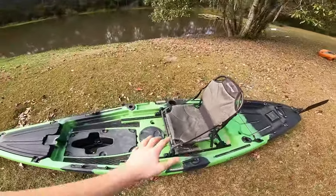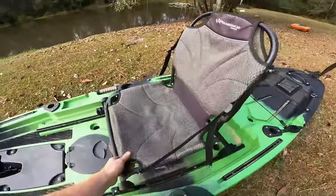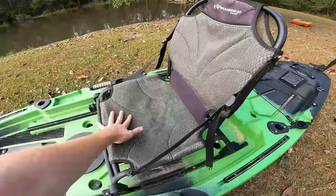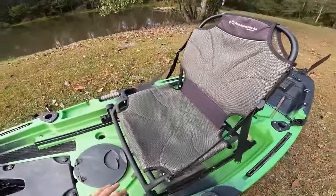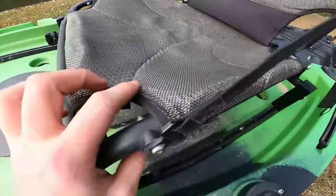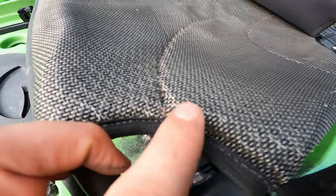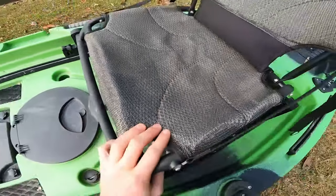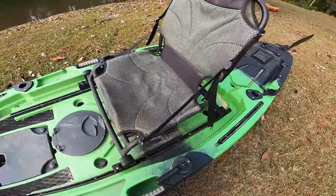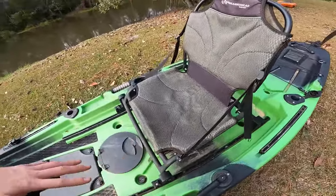First thing I want to look at is the seat — pretty typical aluminum frame mesh seat, as you see on a lot of kayaks in this range. Super comfortable, no issues there. The only issue I've had is down here — there are a couple little threads that have come loose that will kind of poke you if your shorts ride up a bit. A little prickly, not a big deal.